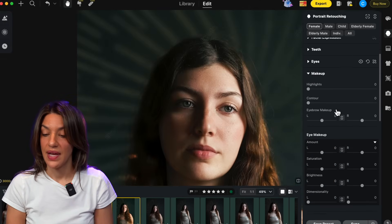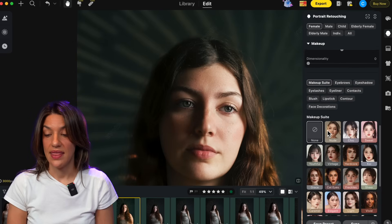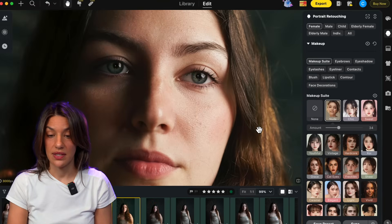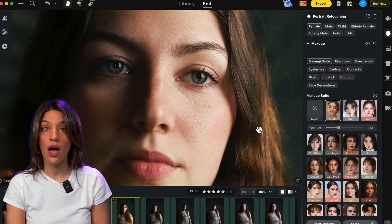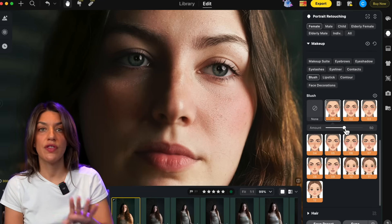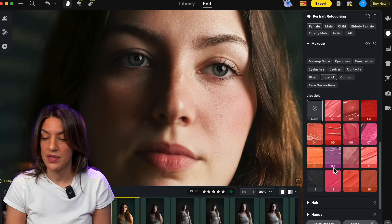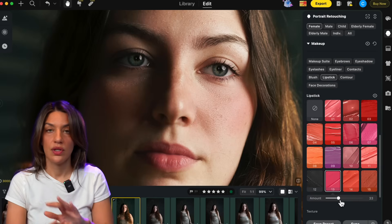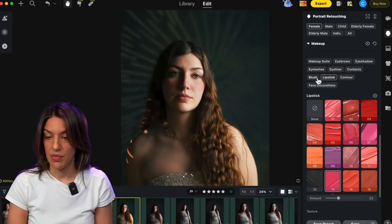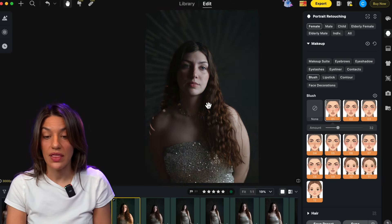When I'm done with each panel I like to close it so things don't get cluttered. One of my favorites is makeup. I go into the makeup suite and my favorite preset is nude because it's pretty natural, and then I dial it way back. The subtle changes add just a little bit of color and blush. I'm going for an ethereal painting look so I'll blush her out a little and for her lips go with a pinky nude for that kind of Renaissance look. I can see I overdid the blush — dialing it back — and there we go. The before and after looks so much better.